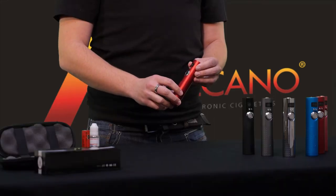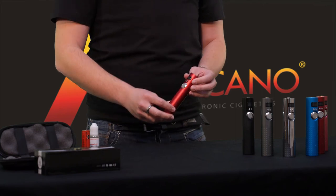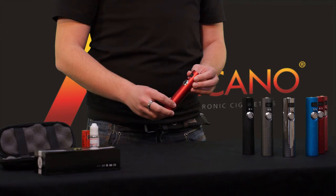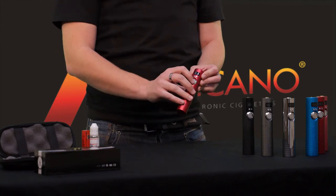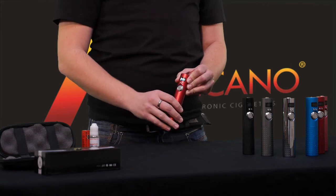The power button is indented to prevent accidental activation for when it's in your pocket, and also allows you to turn the device on or off by simply clicking it five times. That's five clicks for on and five clicks for off again.